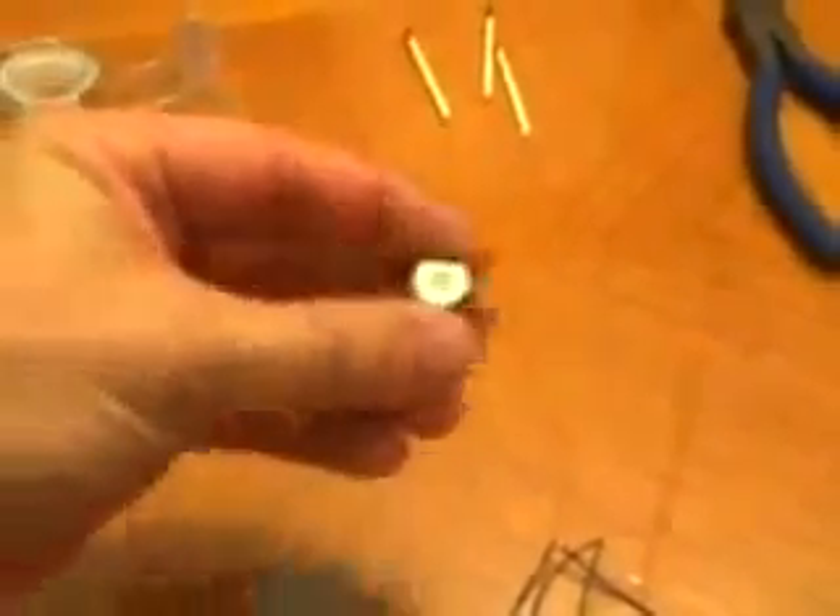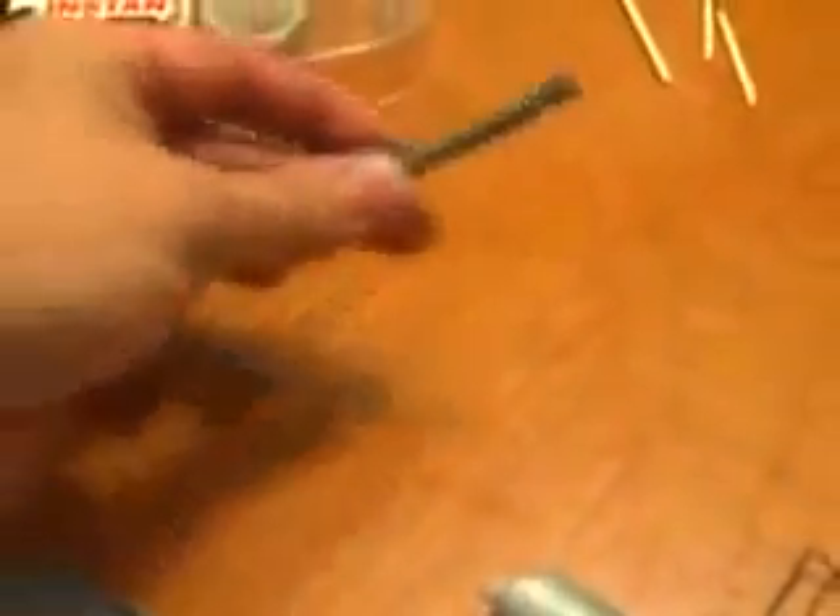I have 12 nano magnets — you can find these in some kids' toys or online. They're very powerful. I also have two magnets together that I pulled from electric motors that run around a track; this is what holds the cars to the track. They're probably three times more powerful than the nano magnets. That's all you need to make this work.